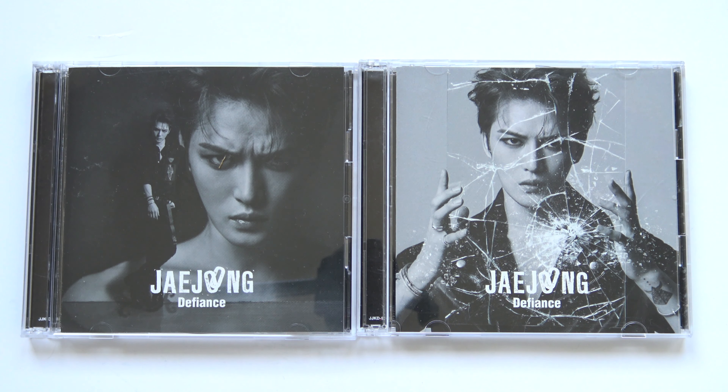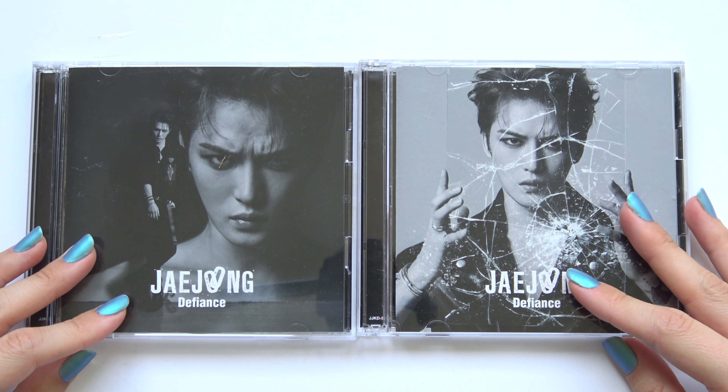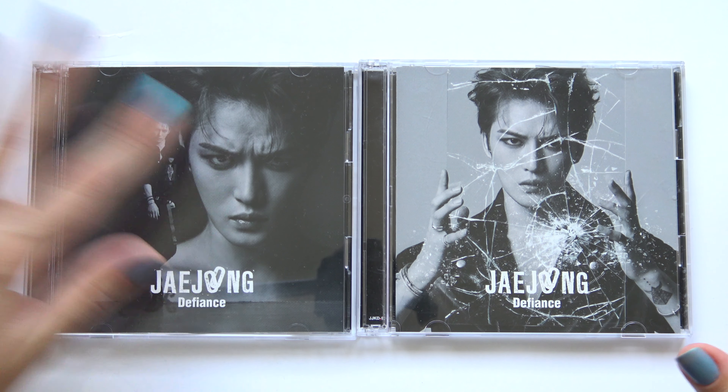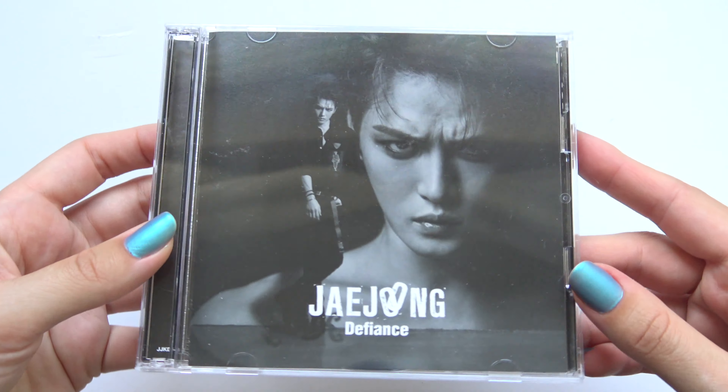Hello, I have JJ's Defiance here to unbox for you. I have the Type A and the Type B. I bought mine used, so I don't know if they do come with photocards or not, but the first press did originally come with it. Let's start with the Type A version.